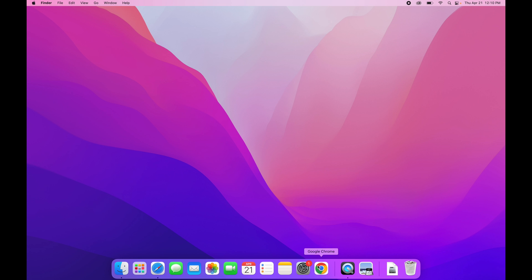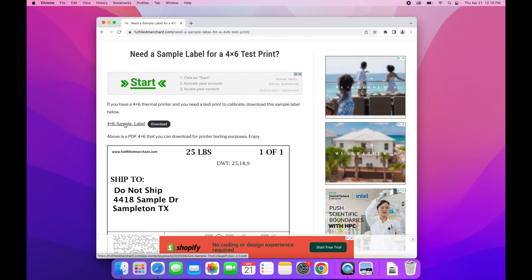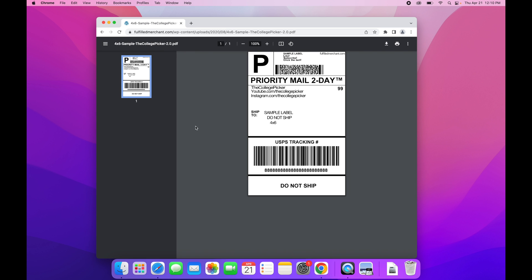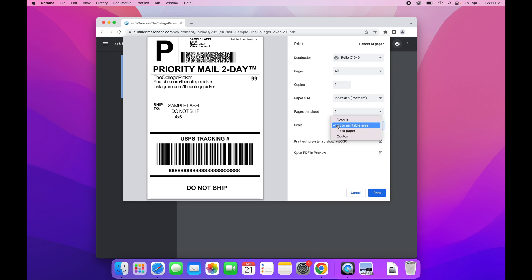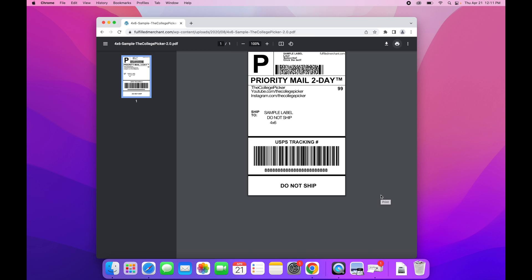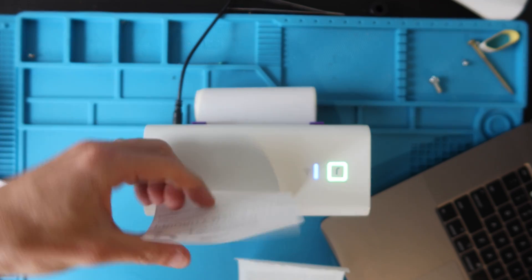I recommend using the Google Chrome browser. We're going to do a test print — there's a link to it in the description. Open the sample label in Chrome; I recommend Chrome because it looks different in Safari. Hit the print icon, and make sure your destination is set to the X1040. The paper size can auto-populate, or click the dropdown and select 4x6. You can scale to fit printable area to center it a bit better. Hit Print, it sends the signal through Wi-Fi — blinking purple means the signal is receiving — and the printer prints out the thermal sample label.